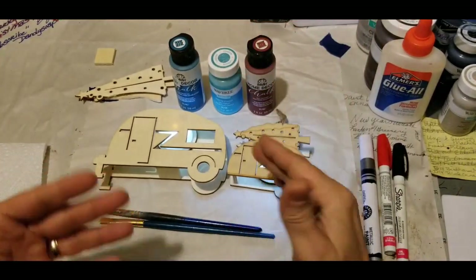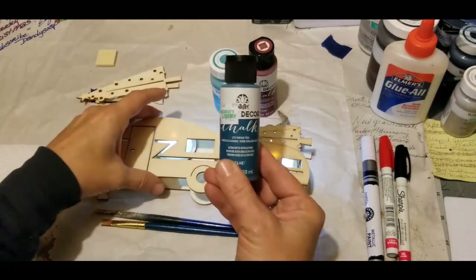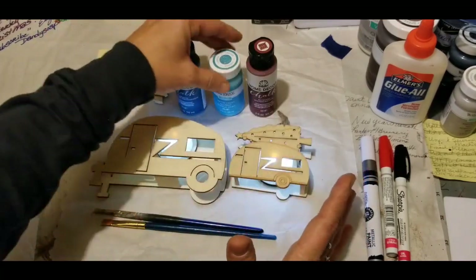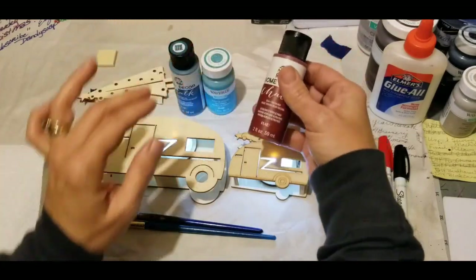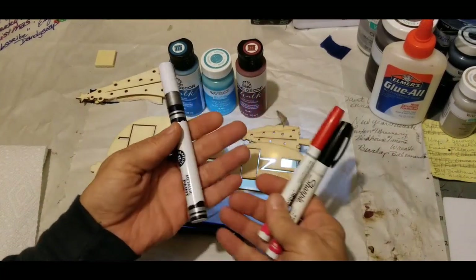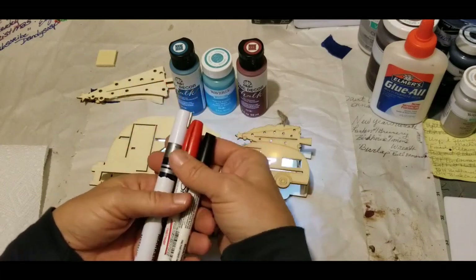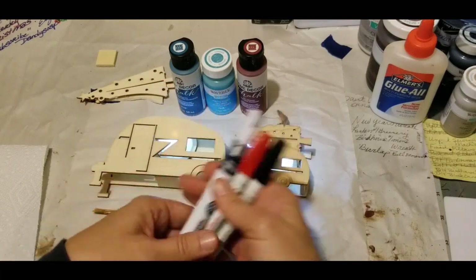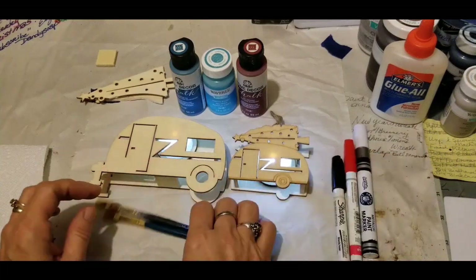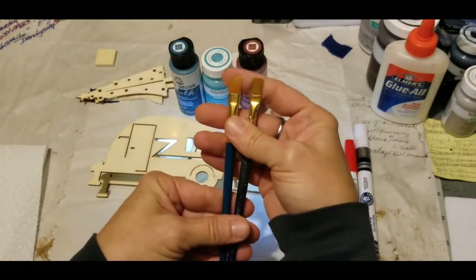I have in front of me some paints based on my home's theme. One is vintage teal — I do a lot of my campers in that. I also have buffalo check, this one is lagoon, and this one is rustic red — a beautiful color. I also have my silver, red, and black paint markers. These give me more control and precision in really small areas.